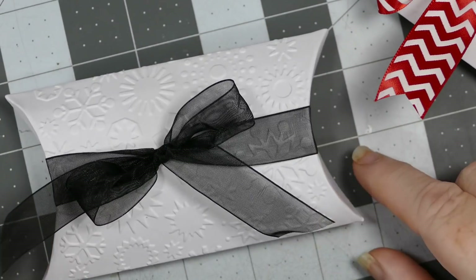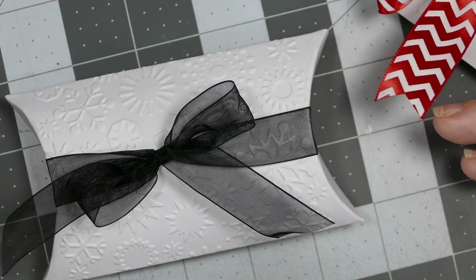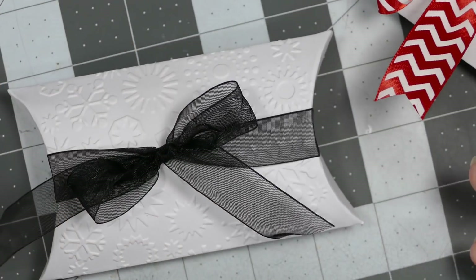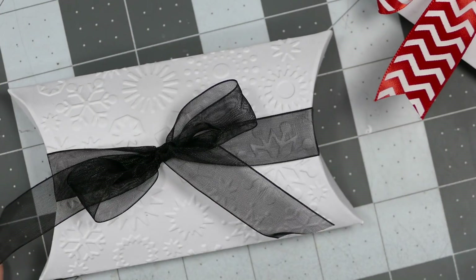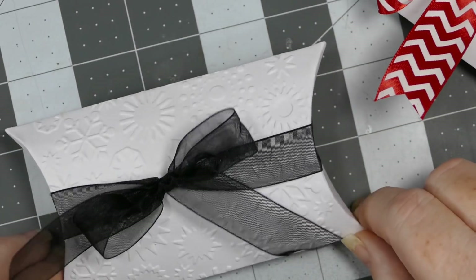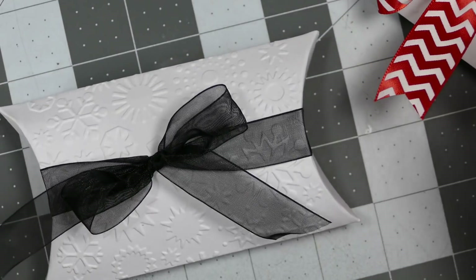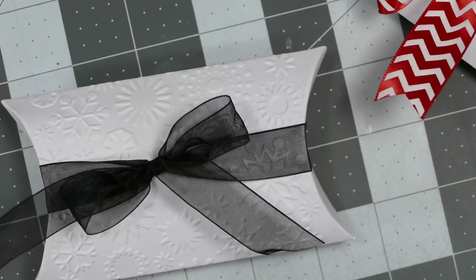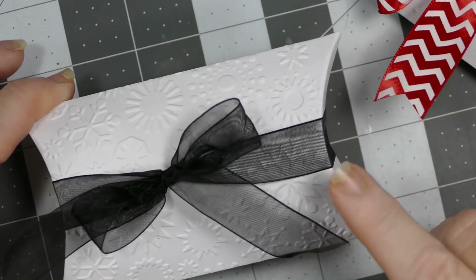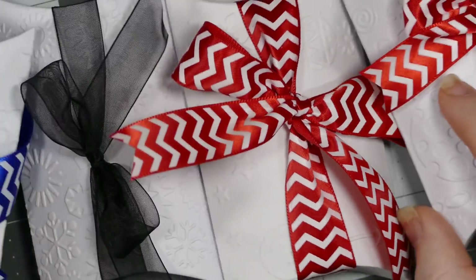These pillow boxes are something you can make way ahead of time because you can leave them flat — you don't have to have them puffed up, so they don't take up any storage space. Super idea for having packaging ready. And especially if you have an electronic die cutter, you can make a nice big pillow box — you're not limited to something small. These would be great for stocking stuffers and things like that.